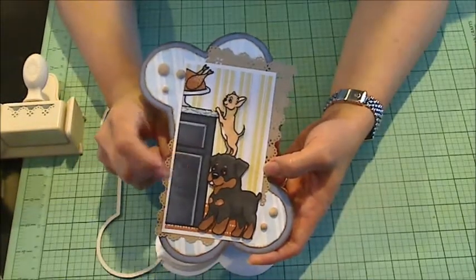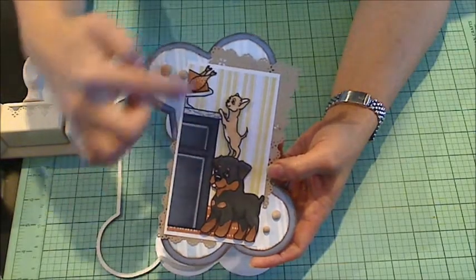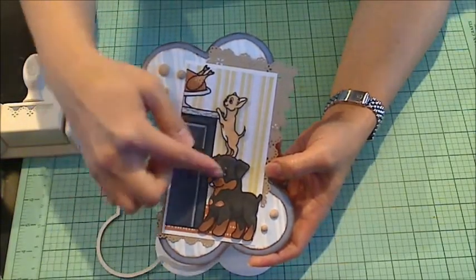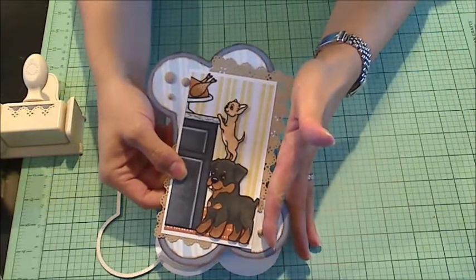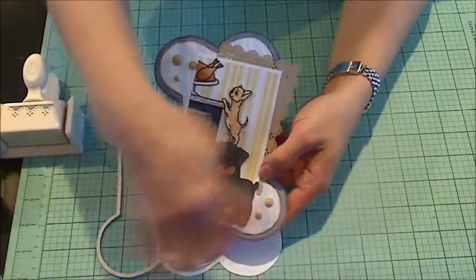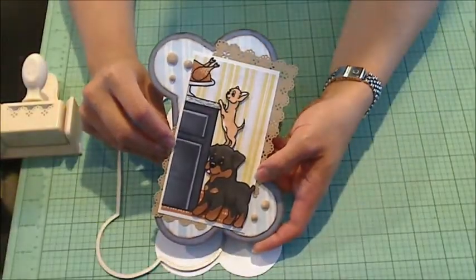Like I said, all the Copic colors I used are listed on my blog. I did fussy cut the image and the two dogs out and separated them so that I could layer the dogs overlapping over the counter a little bit to bring in the image, because it was hanging out a little bit off to one side. I wanted to make it a little tighter so that you got a better impression of the dog bone base, and I like how that came out.